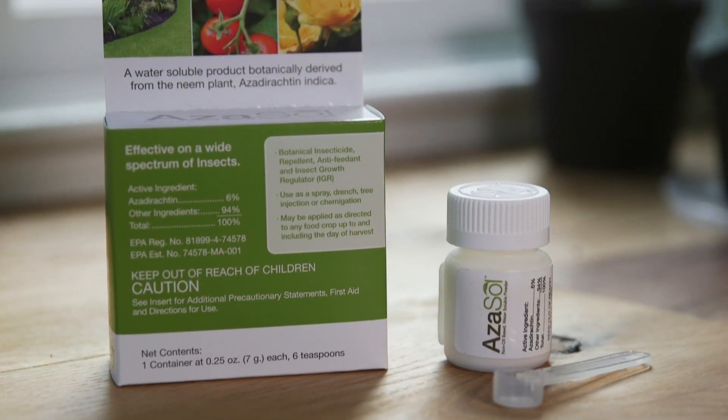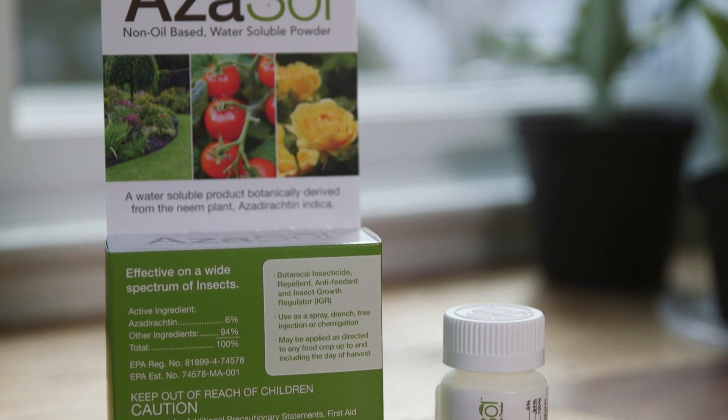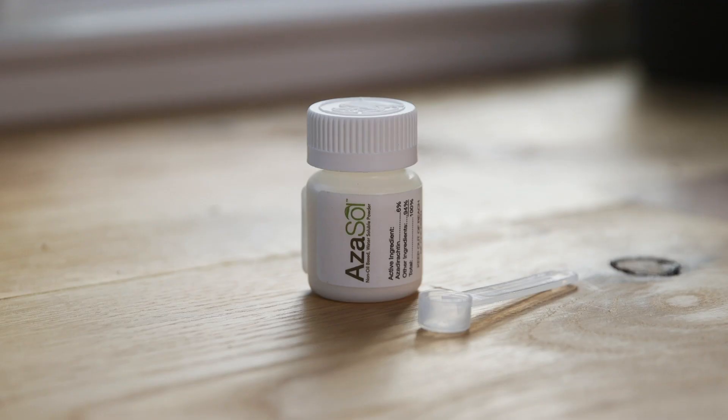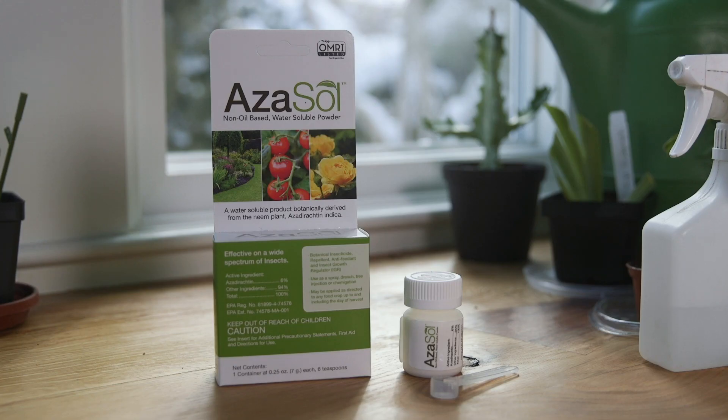It's a neem-derived product and neem is a natural plant. They pull out the azadirachtin out of the neem plant, and what that does when it's sprayed on the plant or even used as a soil drench, it stops the insects from feeding. It acts to stop their next generation — it's what's called a growth inhibitor, so the insects don't go through their different life stages. Also for the adults, it stops them from eating so they don't get hungry anymore. Basically, they're not chewing on your leaves.